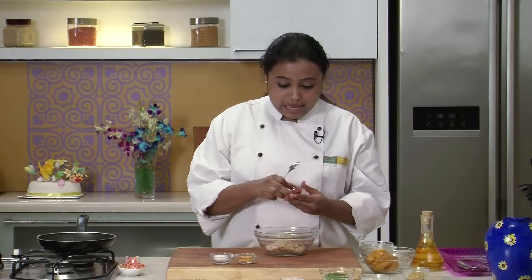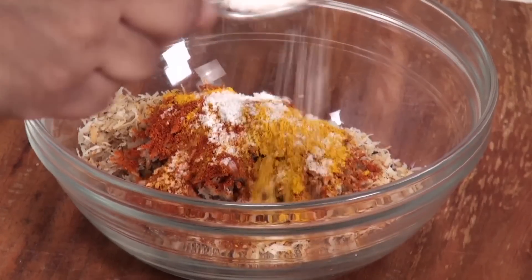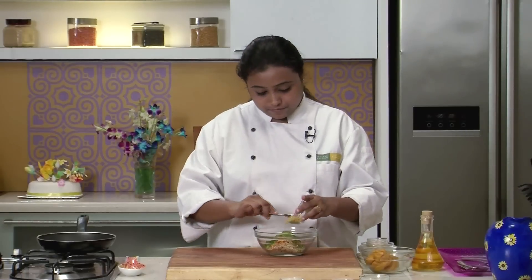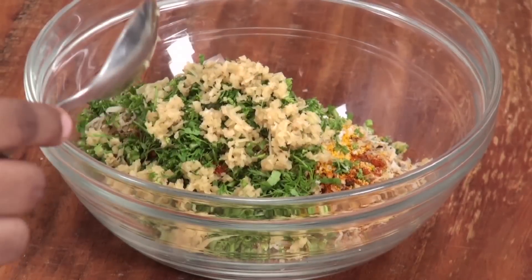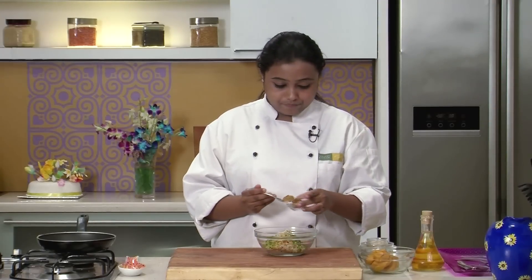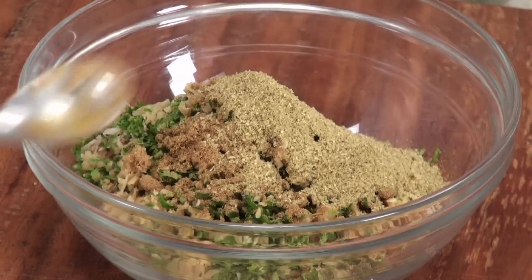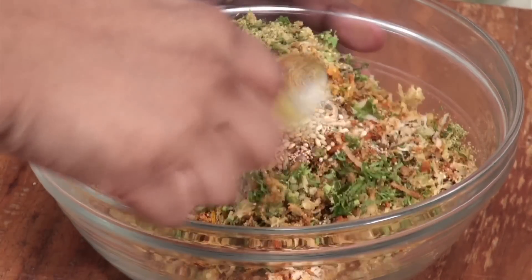Now to this, I will add some chilli powder, turmeric powder, salt, fresh coriander, chopped ginger, chopped green chillies, hing, cumin powder, and some coriander powder. Mix well and now I am going to grind this mixture to a coarse powder.